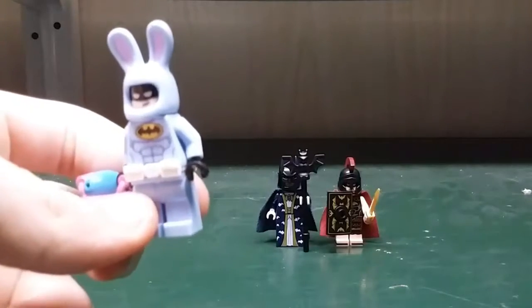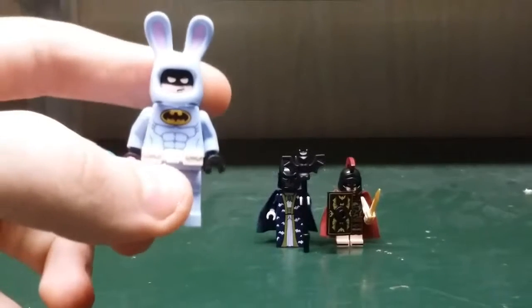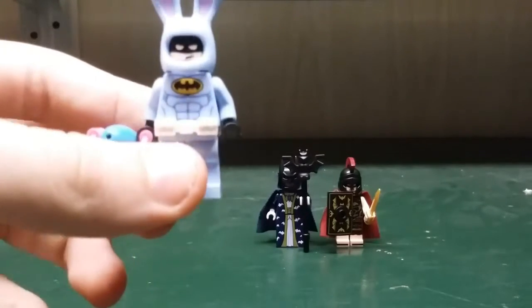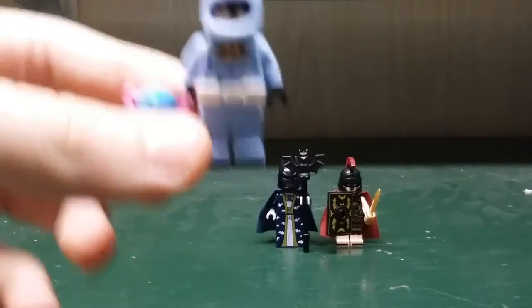Next let's take a look at the Easter Batman. He comes with a rabbit hat with a printed blue mold and he has a white utility belt. He has a pink Easter basket and a blue Easter egg.